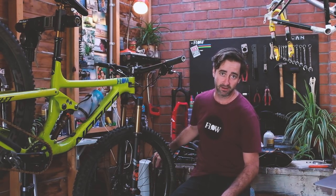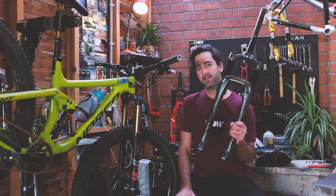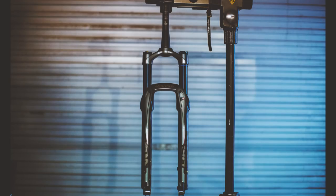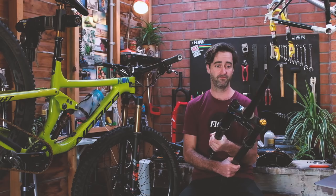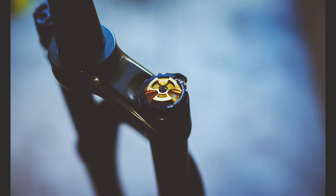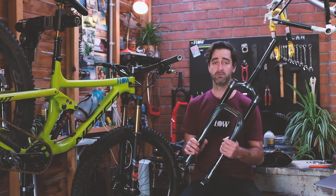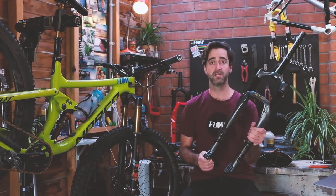Probably the most exciting part of the rebuild is the new Cane Creek Helm fork — it's the coil version, so there's a coil spring inside. We haven't used coils for many years and I'm very curious to see how they feel and stack up against the modern day air sprung fork. First impressions: this fork is actually beautiful to look at and to feel. The dials are super high quality. Apparently you can change the travel internally without using any fancy tools or sourcing any special parts, which would be really cool for people who might want to try it on a few different bikes. Stay tuned for that.